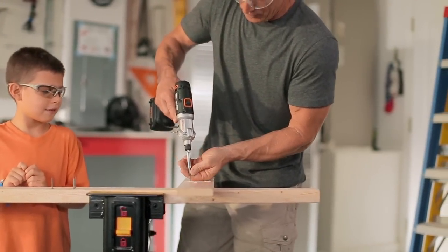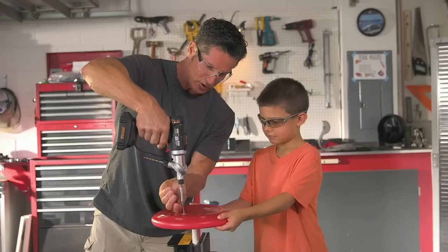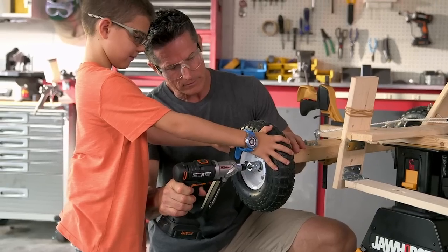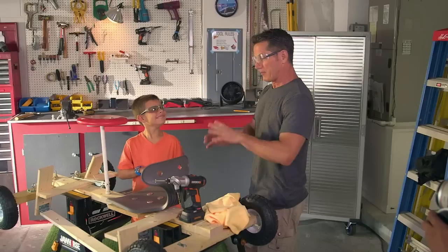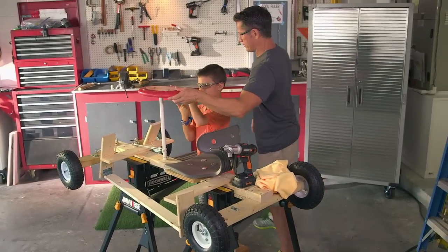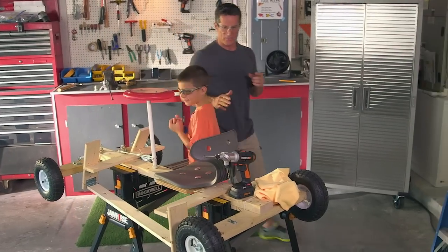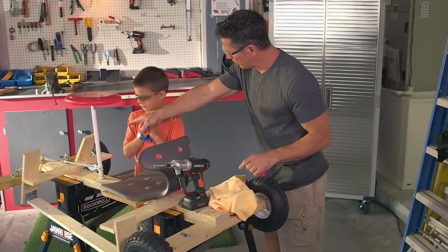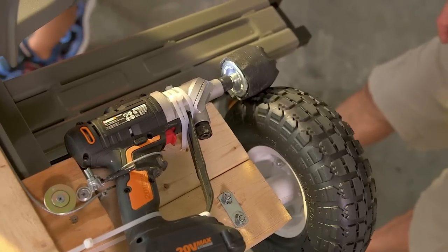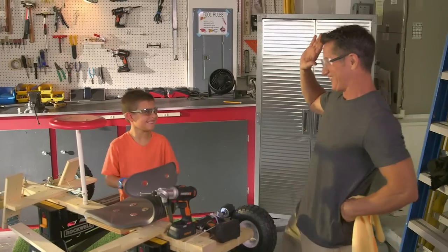We've got to put them all the way down. Let's go through a safety check real quick before we put this thing on the street. Seat — check. Steering wheel — check. Wheels that spin — check. A brake system that works — check. There's only one thing missing: that piece of wood right there — that's your motor. Push on that. Whoa! That's really fast. All right — be careful, have fun!